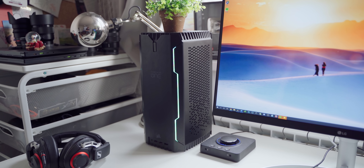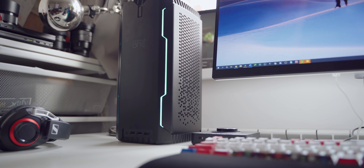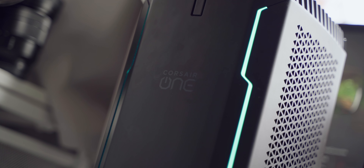I started using the i165 after my water-cooled system was finished, since that was only used for video production. The tiny size of the One meant I could simply place it beside the monitor, plug it in, and enjoy some games — so my work and play computers were separated. Plus, for some reason, Red Dead Redemption 2 still does not launch on my Threadripper machine.